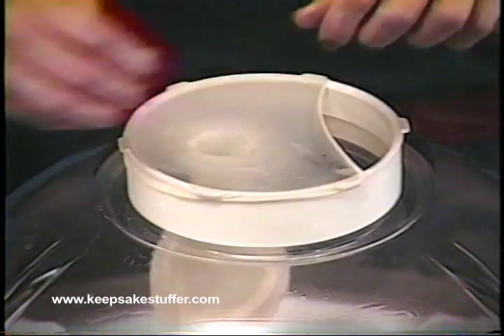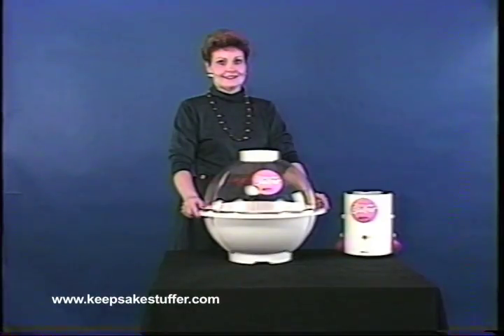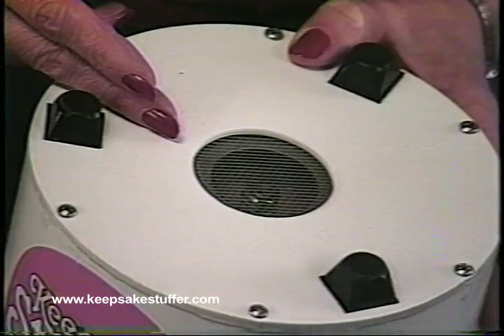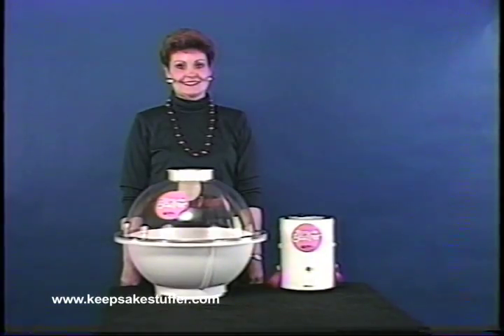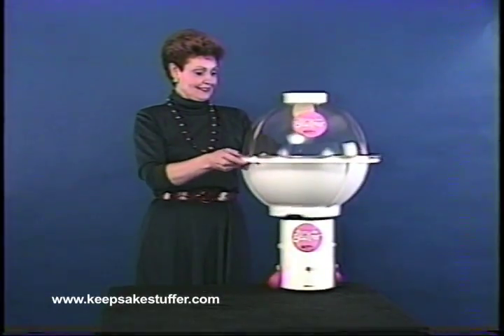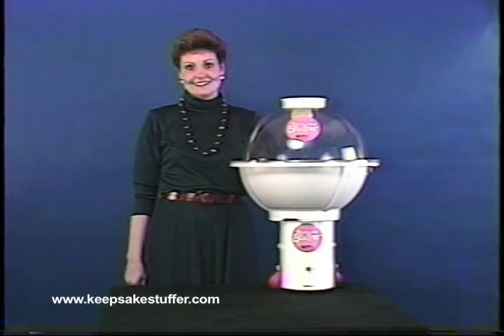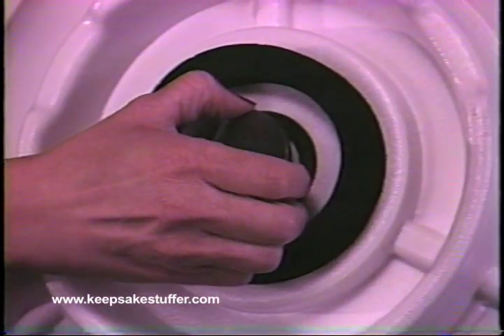Now stretch the balloon over the two remaining tabs. The inflator has two separate ports — one end is the suction port, which has a screen on it; the application of the second port will be demonstrated later. Place the inflator upright on a smooth, level surface with the screen exposed. The next step in creating the stuffing balloon is to set the Keepsake Stuffer on top of the inflator.